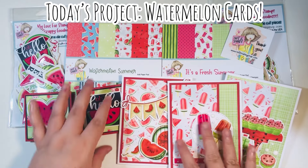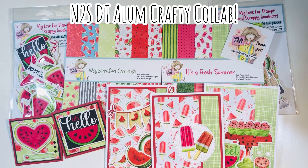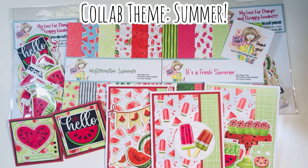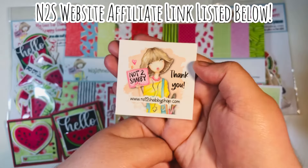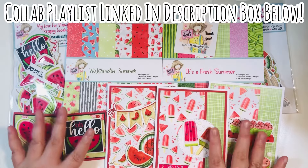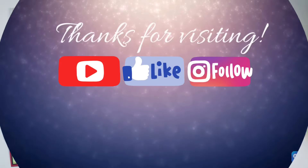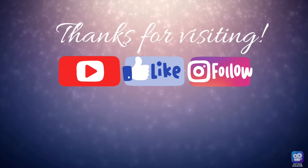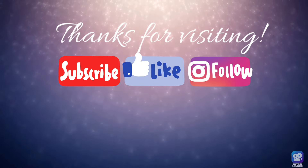So those are my watermelon cards that I made for today's inspiration hop from the design team alumni, both current and past from Not Too Shabby. Our theme was summer. I used some items from Not Too Shabby — I will list a website affiliate link down in the description box below; it helps my channel grow at no cost to you. I'll also link that playlist so you can get all of the videos from the inspiration team making some projects for summer. Happy crafting!